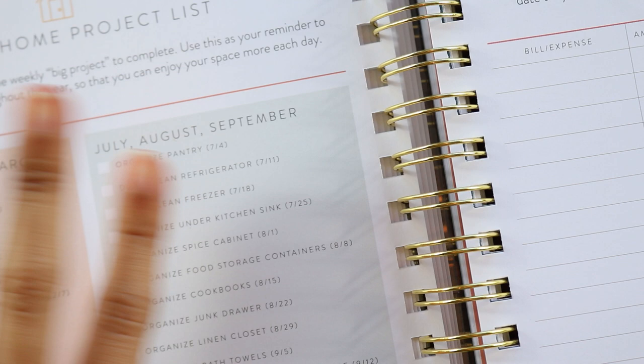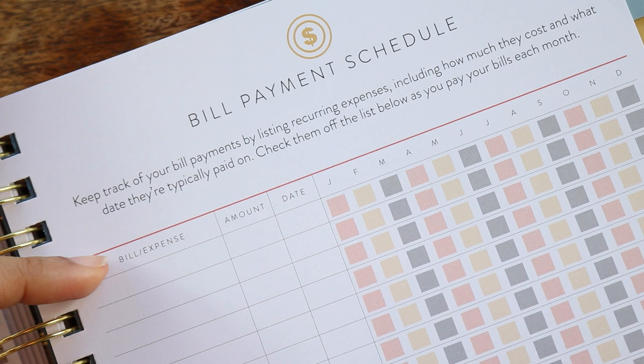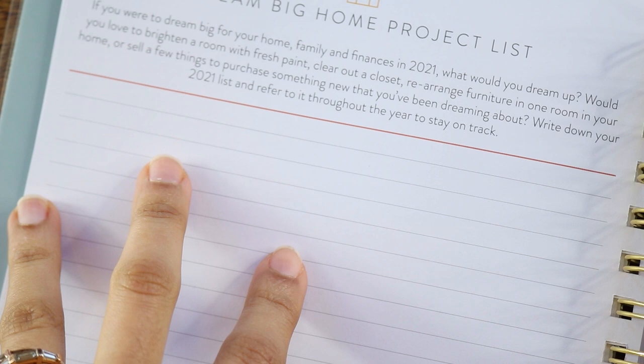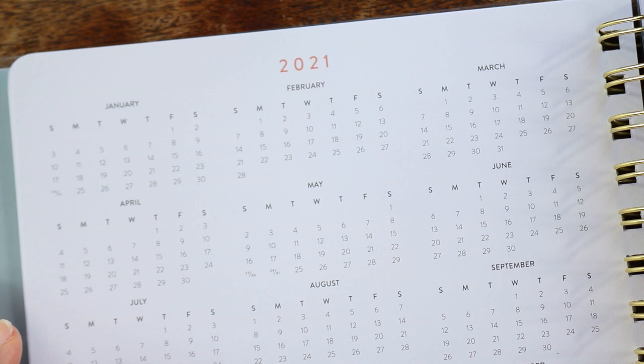Then there's a finance tracker for recurring bill payments — listing bill name, amount, and due date from January through December. You get a place for home project lists for major projects you want to do, a space for 2021 financial goals, some note pages, and a year-at-a-glance calendar for 2021 as well as 2022.